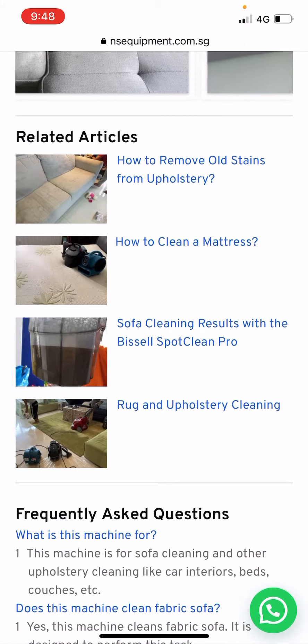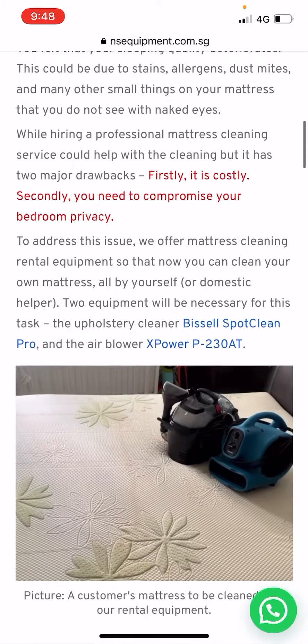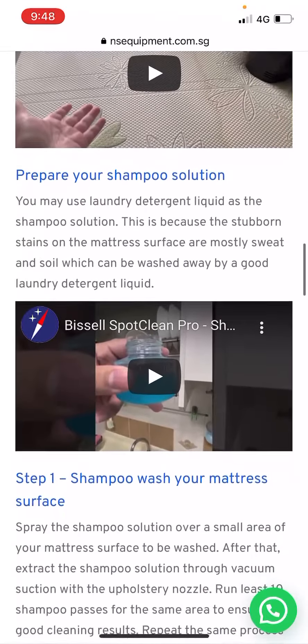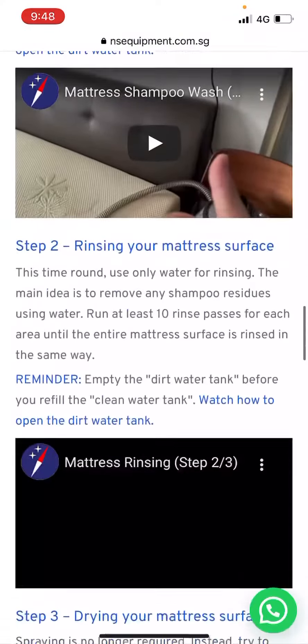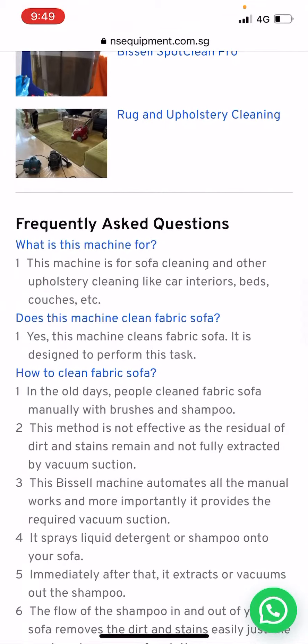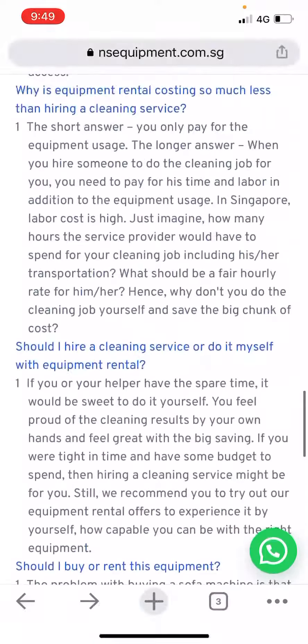We also have many other instruction articles and videos, like how to clean the mattress. We explain the idea behind the steps and show the demo video step by step. Finally, we also include a frequently asked questions section — if you are a detail-oriented person, feel free to go through it; you will find a lot of interesting things. Thank you very much.